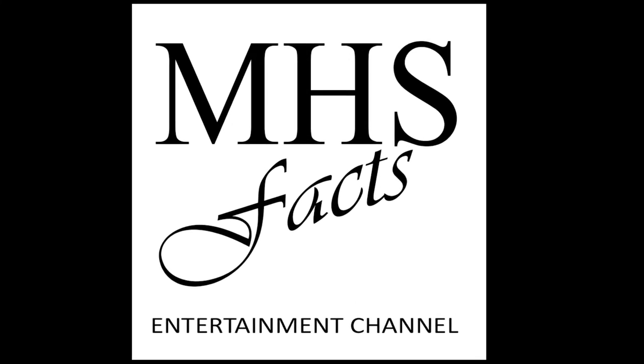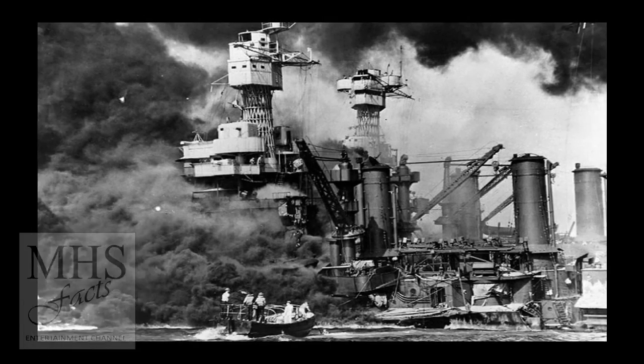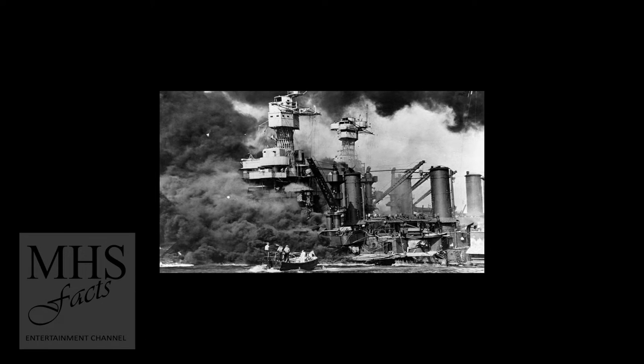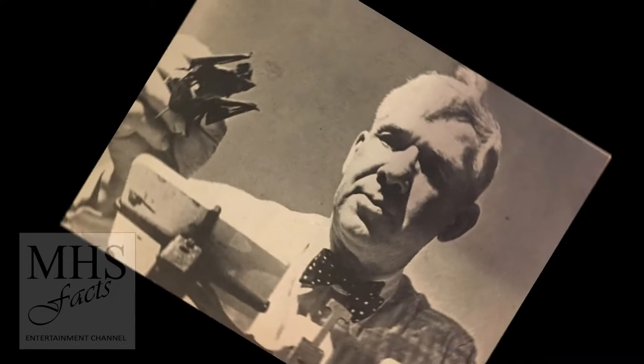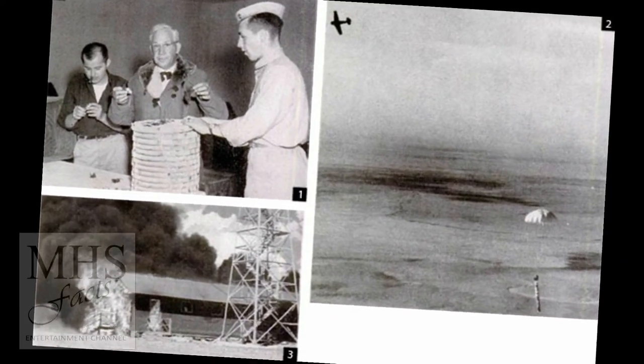Hello friends and welcome back to MHS Facts. After hearing about the devastating attack on Pearl Harbor in December of 1941, Pennsylvania dentist and inventor Lytle S. Adams hatched a scheme to use bat bombs to attack Japanese cities.